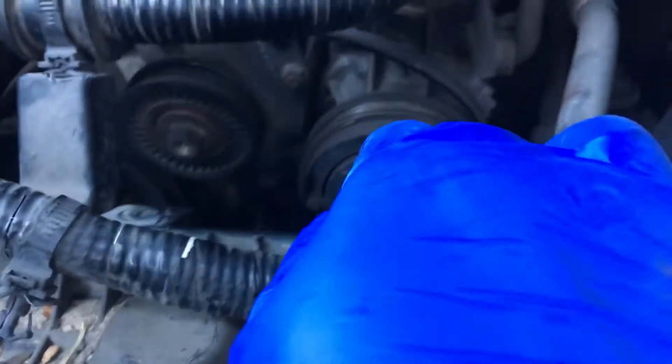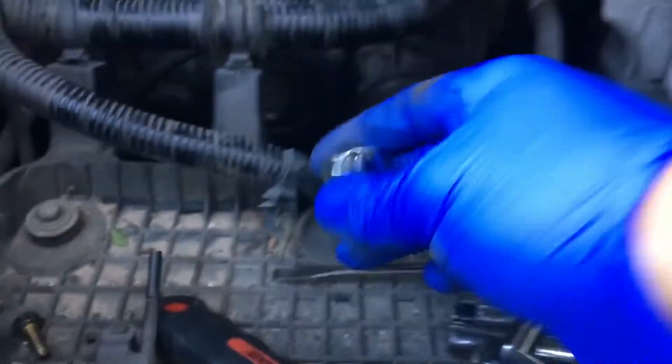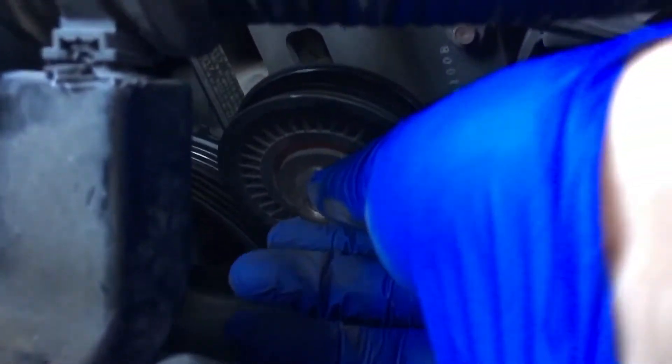Then you get to this part where you have to remove this belt. What I did is use a 17 millimeter socket with a medium ratchet. You unscrew this one a little bit, then unscrew this one also a little bit, and that gives you some movement for the belt to come out.